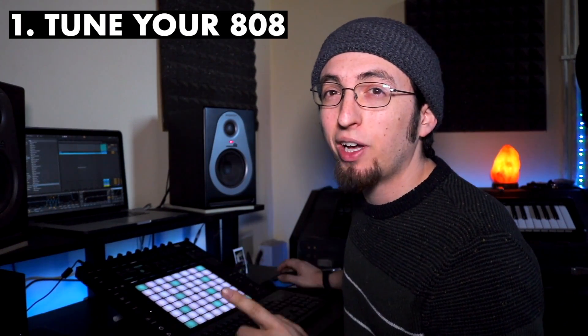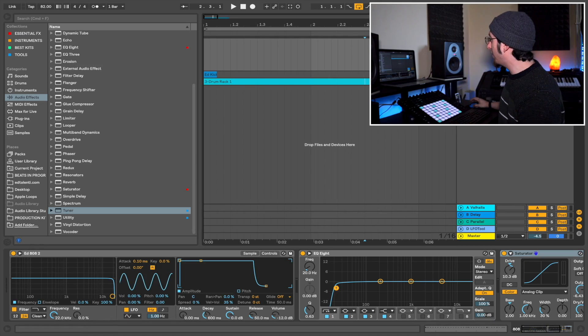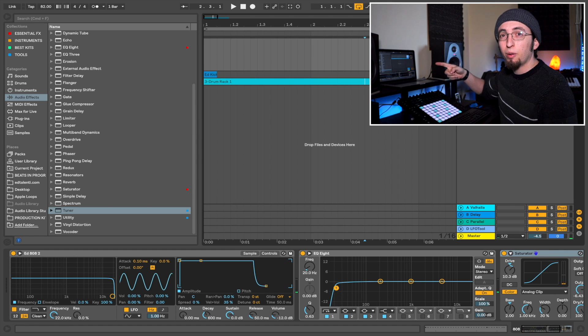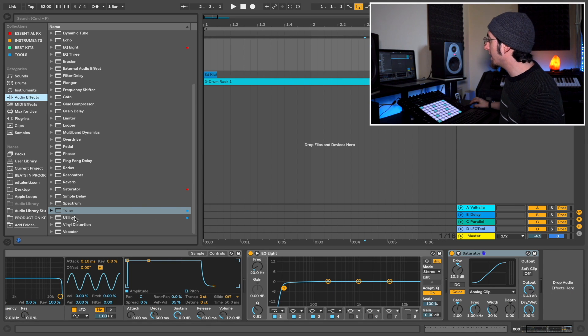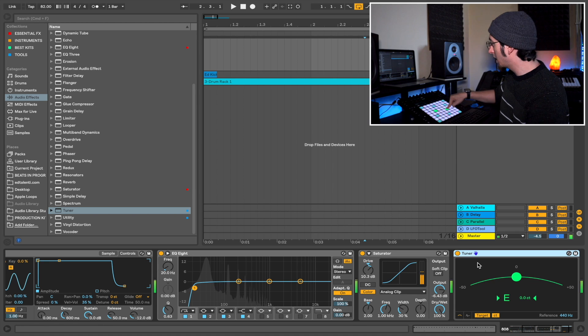So the very first tip is how to tune your 808 properly and very quickly in Ableton. What you want to do is pull up an 808 sound — I've got one loaded up from my own sample pack that is still unreleased. Then go into your audio effects and pull up Tuner. It will pull up a simple, clean guitar-style tuner. When you press a note, it's going to tell you if it's out of tune or on tune. Right now this 808 is pretty spot on the E.